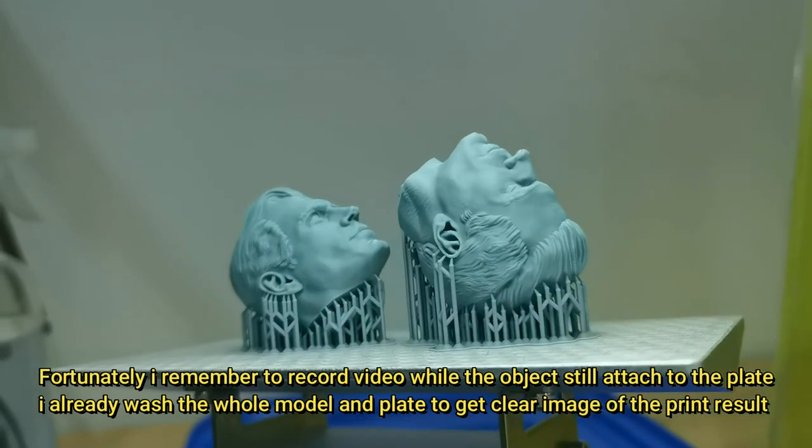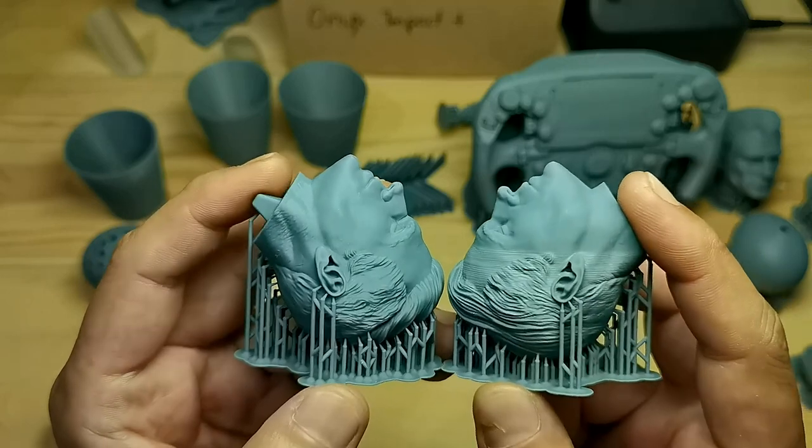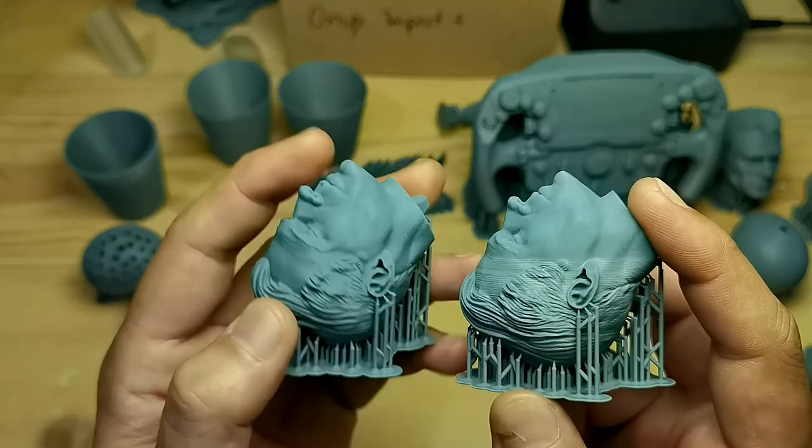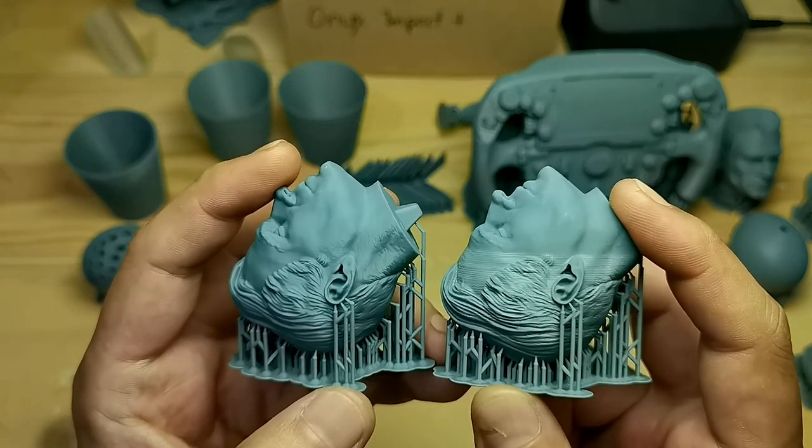No bad print lines at all, and it is just very smooth. See here — a side-by-side comparison: on the left is the Mini 8Ks, on the right is another printer.